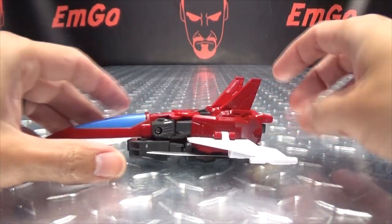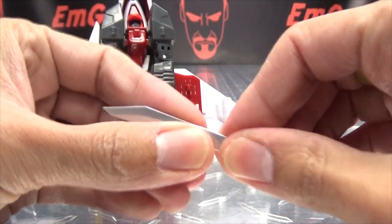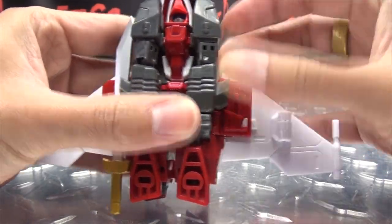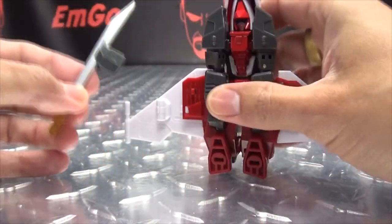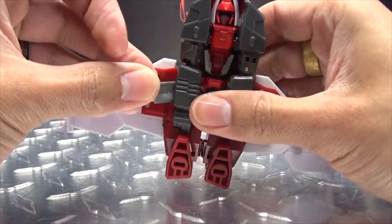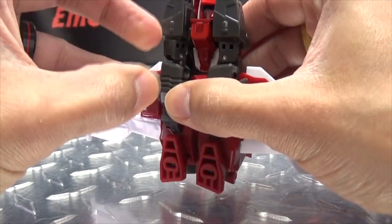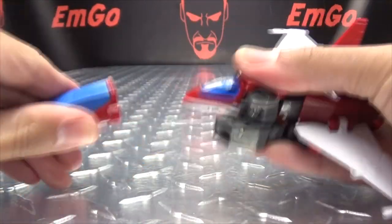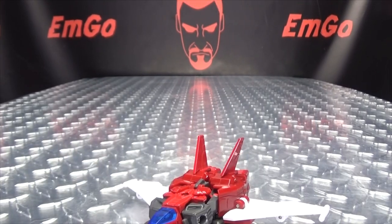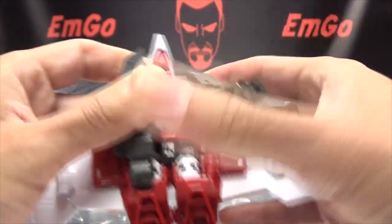To transform him back into robot mode, just remove these sections here so you can then remove the swords. Slide that out, plug that back in, and move the cockpit — put that off to the side. Next we're going to untab and extend the forearms.